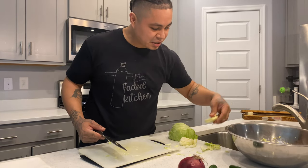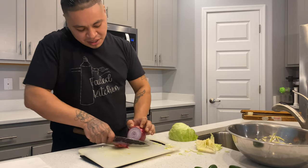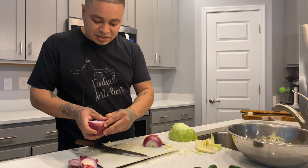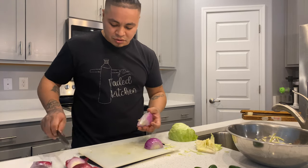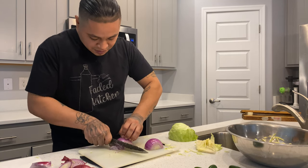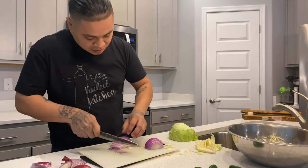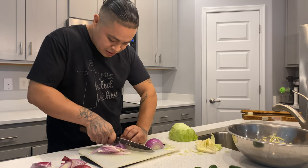That should be enough cabbage since we're only making a few tacos. Now we're moving on to the red onion. Instead of making a traditional diced pico de gallo, we're going to make a sliced version. I just think it looks way doper — when you go to a taco place you see pico de gallo diced up, but sliced garnish looks better. We're slicing it pretty thin. I did forget to bring some cilantro, but it still tastes good.